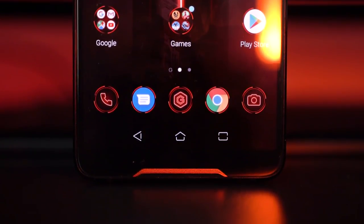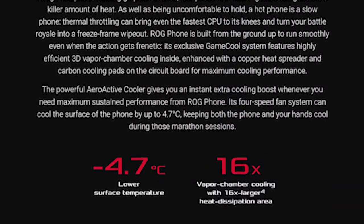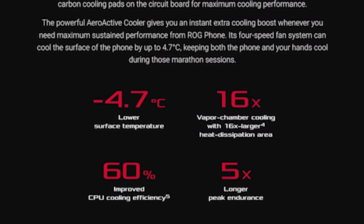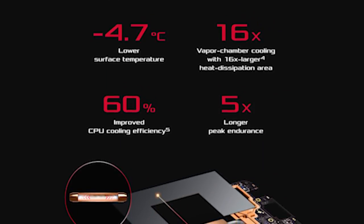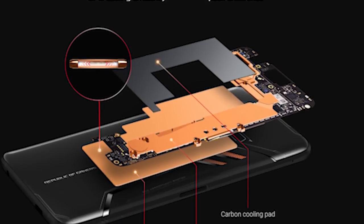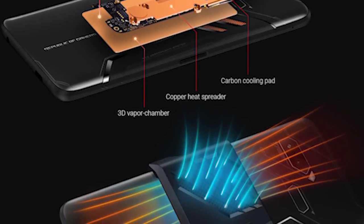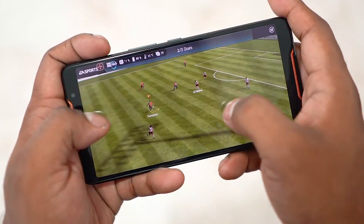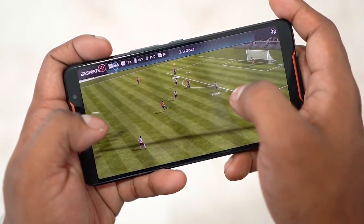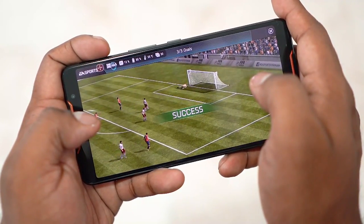It's not just the build and display that are unique — what ASUS is offering under the hood is too. They are calling it GameCool: a carbon cooling pad, a large copper heat spreader, and a huge 3D vapor chamber to maintain sustained performance. The AeroActive Cooler sits right over this 3D vapor chamber and helps prevent the chip from throttling. ASUS claims the ROG phone can sustain peak performance five times as long as a regular flagship.